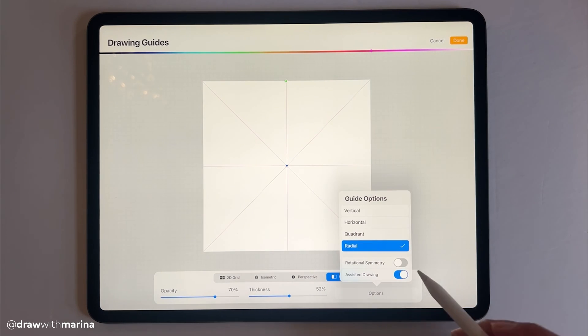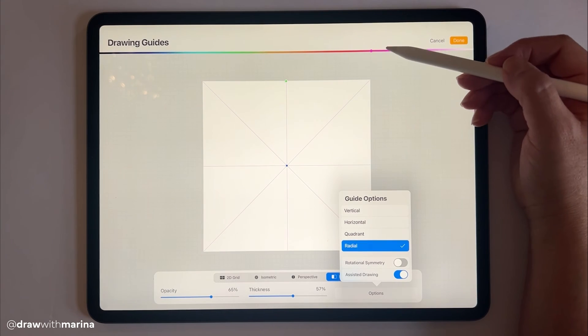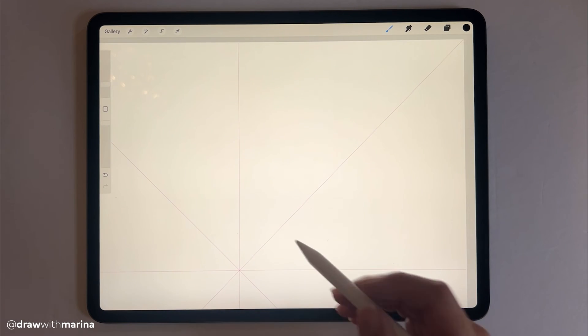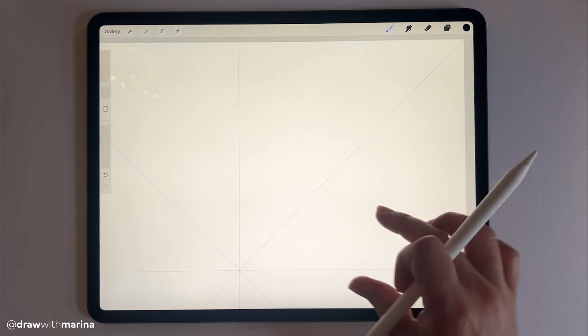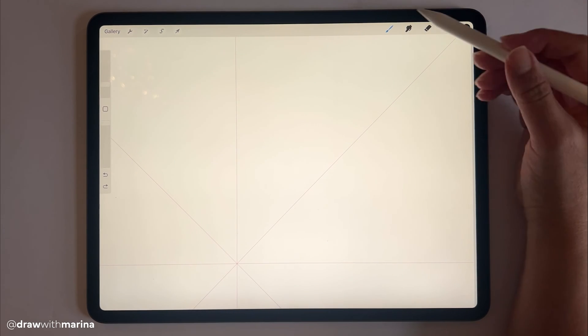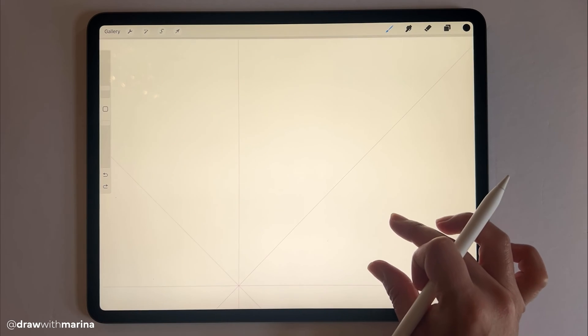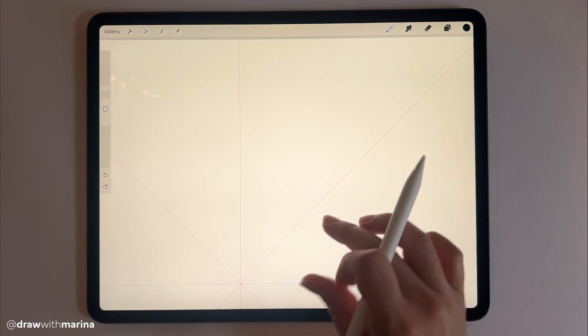Selecting radial is going to give you eight pie shapes. Then we're going to hit assisted drawing. From here you can also change the opacity of the guides as well as the thickness and the color. Once you're happy, hit done. Essentially, whatever we do on one pie shape is going to mimic on the rest. I've got black selected and I'm going to select a calligraphy brush and work on this pie shape up here.